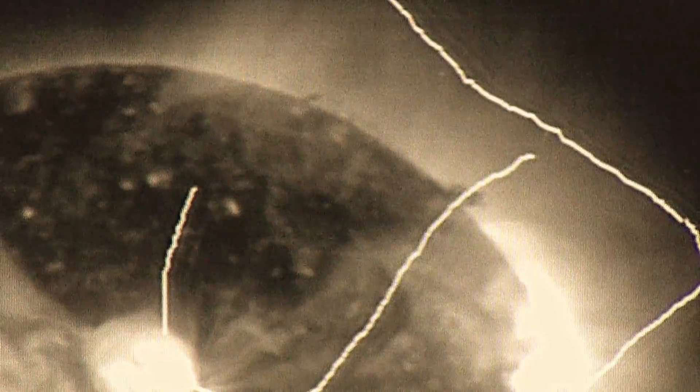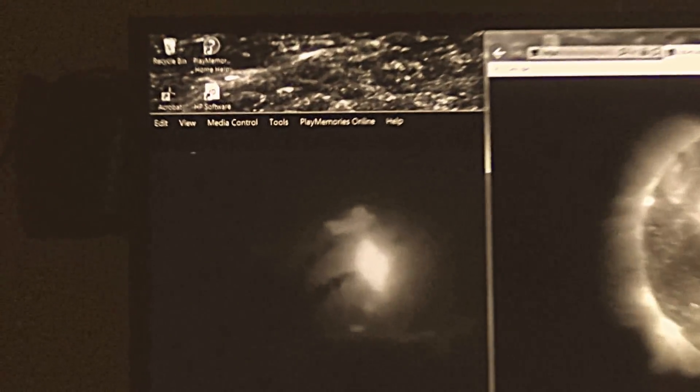Boom. You can see another cube right here. That's what makes the sun — all these interlocking cubes. Look right there. I darkened the image to be able to show that.